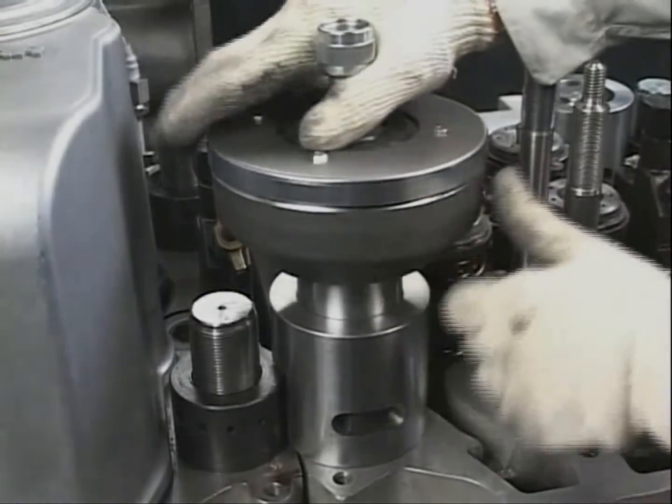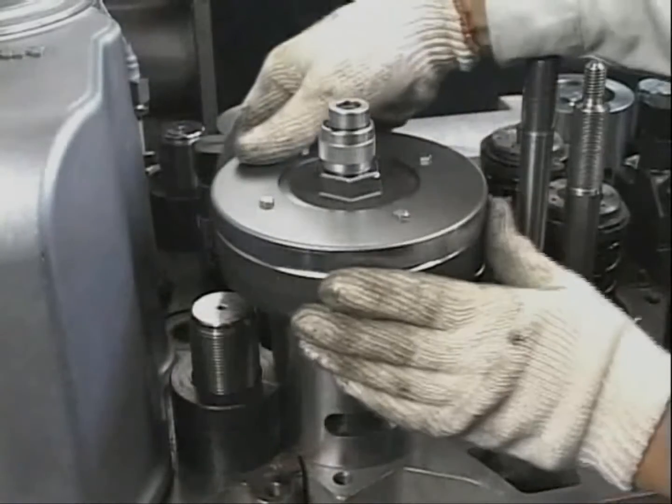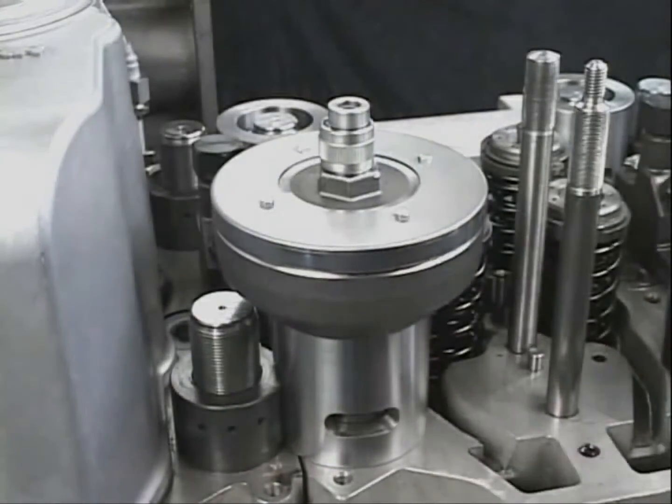Attach the hydraulic jack to the bolts and screw it in until it fits tightly to the spacers of the respective four nuts. By turning the hydraulic jack clockwise, it is tightly fastened to the cylinder head bolt.